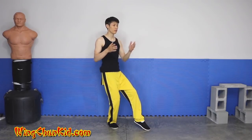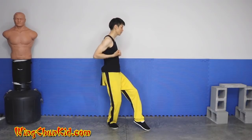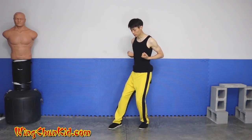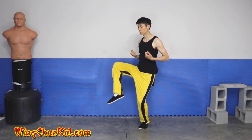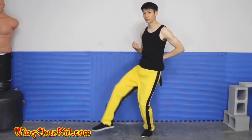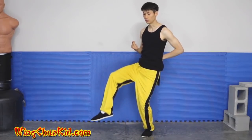Do it facing 45 degrees this way, then face directly this way and practice this stance. Now do the other side — you should be able to lift this foot without changing the rest of your structure.